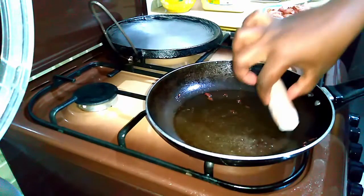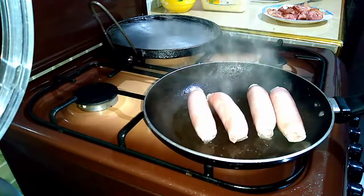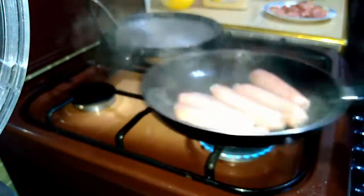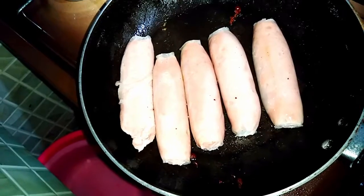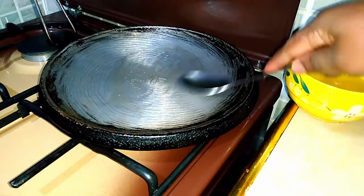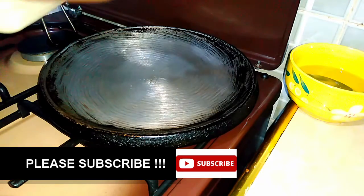Once I removed my bacon, remember I told you I boil my sausages first — so those are my boiled sausages. I added them into the pan I was using for the bacon so we build the flavor. I just toss and turn them until they're brown on the outside. As our sausages are cooking, we are going to start making our pancakes — I apply a little oil on the pan and under medium-low heat, I add in the pancake batter.